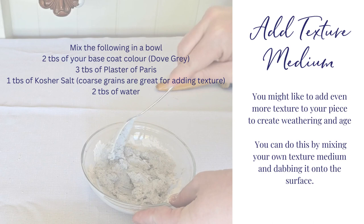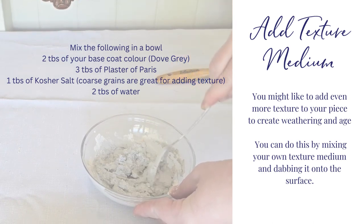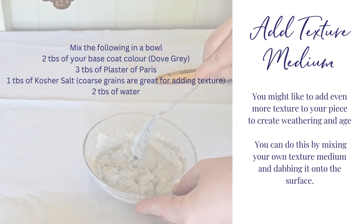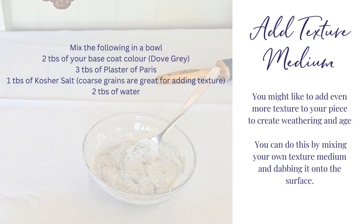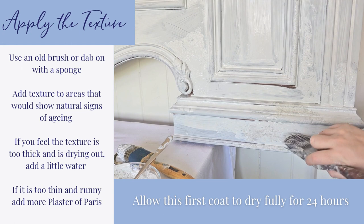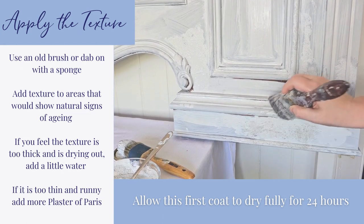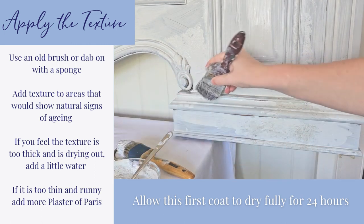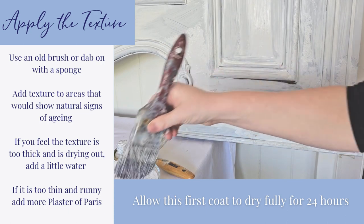Add texture medium. You might like to add even more texture to your piece to create weathering and age. You can do this by mixing your own texture medium and dabbing it onto the surface. Apply the texture using an old brush or dab on with a sponge. Add texture to areas that would show natural signs of ageing. Allow this first coat to dry fully for 24 hours.